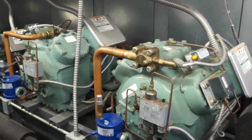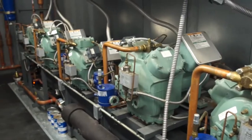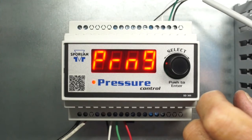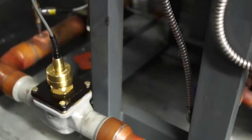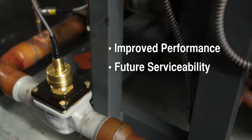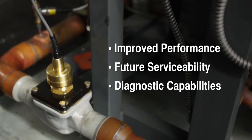The CDS conversion kit installation is now finished. Follow the manufacturer's instructions for setting up your valve control to complete the system upgrade. Once installed, the CDS conversion kit will pay for itself through improved system performance, future serviceability, and diagnostic capabilities.